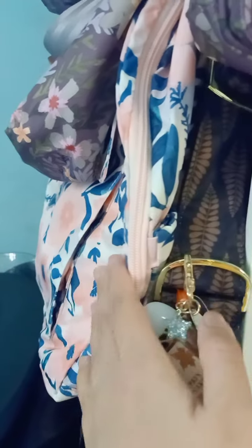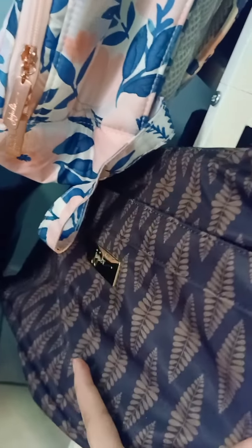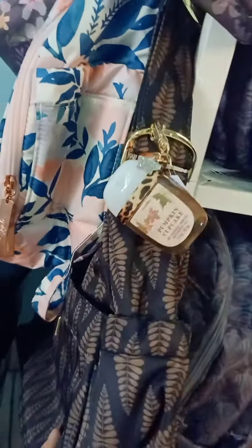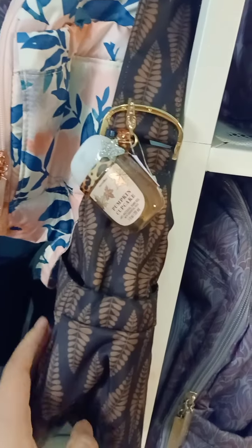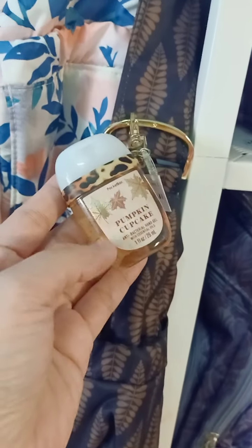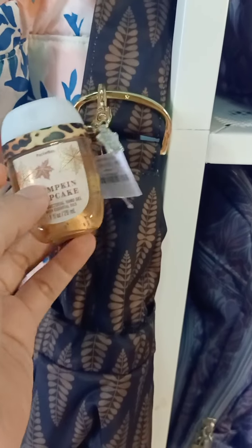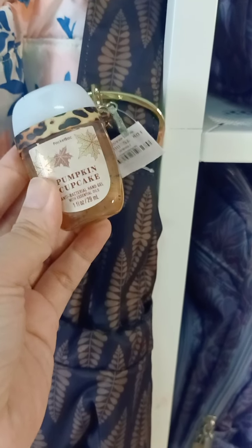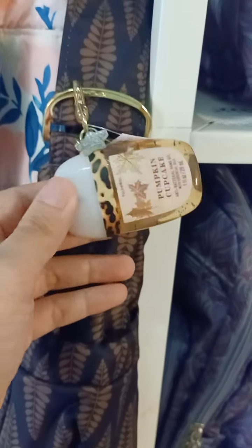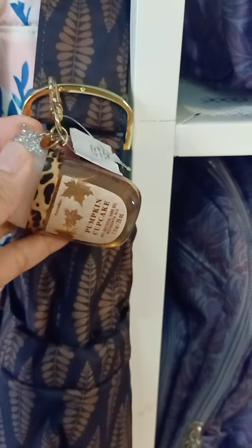At the bottom I don't have any pocket bag holder for my Mini Bee in Whimsical Watercolor right now. Here I do have the Hobo Bee in the Versailles print — it's a really gorgeous, very elegant print and I really love it in the Hobo Bee. I attached it to the Leopard pocket bag holder with Pumpkin Cupcake scent. It smells really good and the pocket bag is simple yet really pretty.